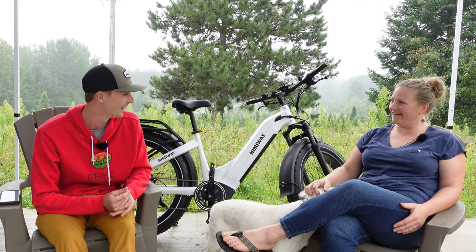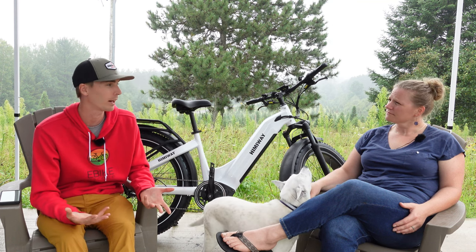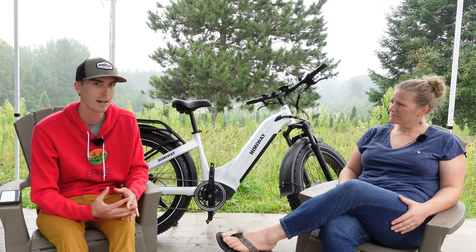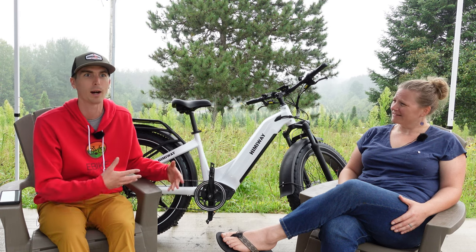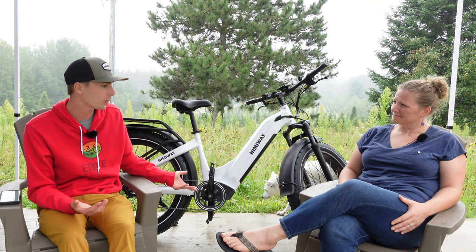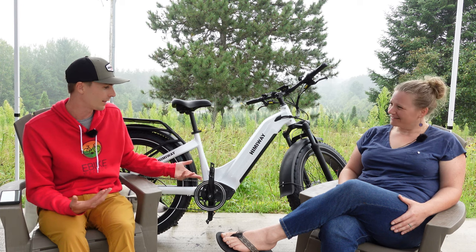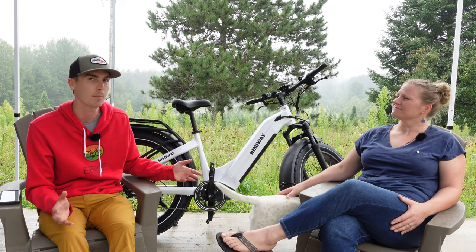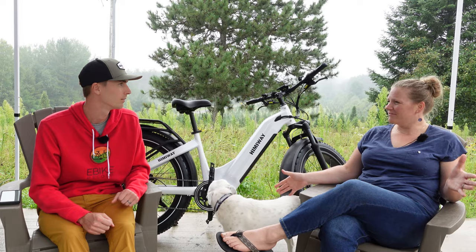Fat tire bikes in general — a lot of people coming from a more traditional commuting bike background look at a fat tire bike and wonder why anyone would purchase a fat tire e-bike, especially if you're riding on pavement. The fat tires are certainly good for off-roading and traction, and they do increase rolling resistance. You might wonder why you'd choose the Zebra for commuting, but fat tire e-bikes are just so popular. People love the look of them — it feels almost like a little mini motorcycle.